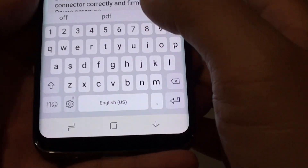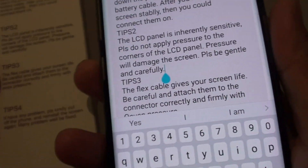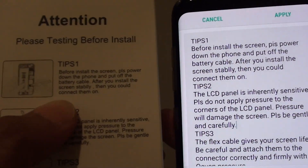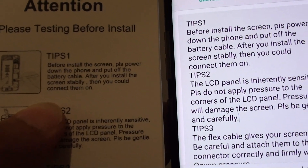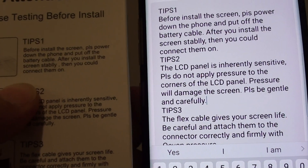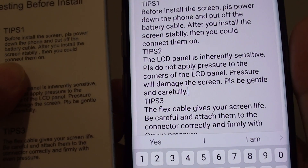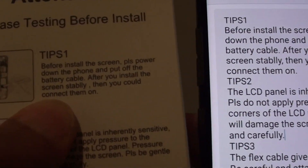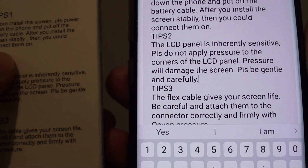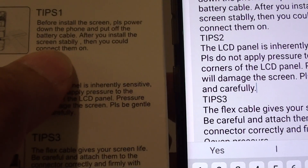You can tap on this to make it bigger. So you can see it says 'tips one' — it's pretty accurate. It reads: 'before install the Srin PIS please power down the front and put off the battery cable after you install the Srin stable.' So even with the wrong spelling in the source text, it detects very accurately.